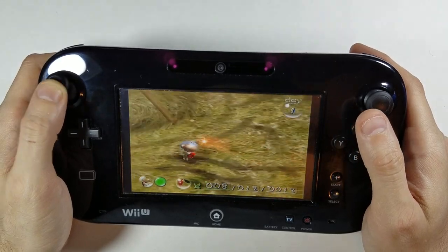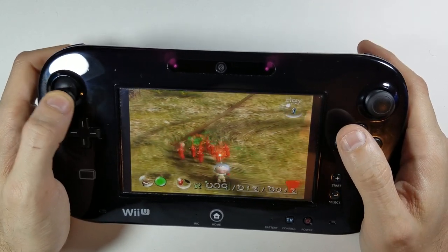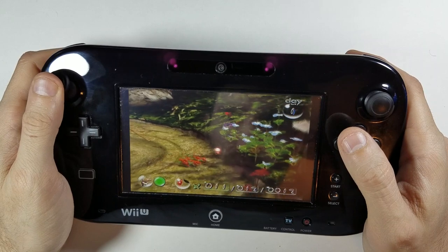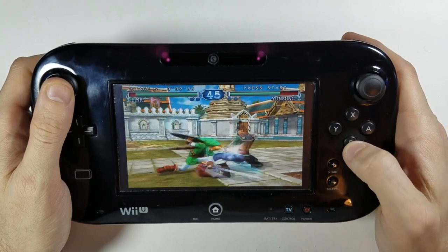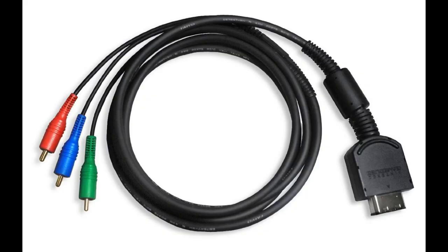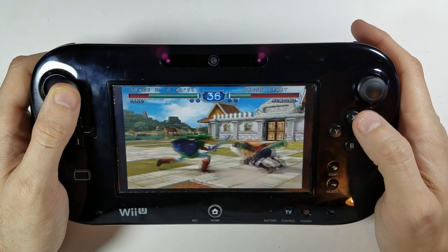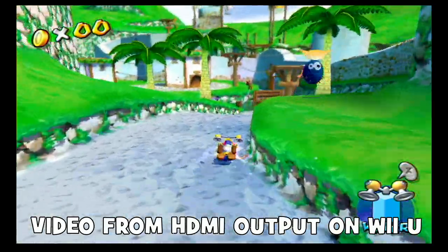Once successfully installed, you can load GameCube ROM files directly onto the Wii U's hard drive or connect an external hard drive via USB cable. You could even use the original GameCube controller with the adapter bundled with Super Smash Bros. The Wii U quickly became the gold standard for playing GameCube games on modern TVs because, unlike the original Wii, it supported HDMI out. You can also enable 480p progressive scan instead of 480i on almost every game, which slightly improves image quality.